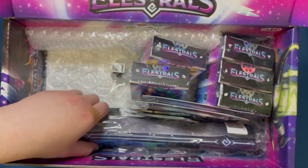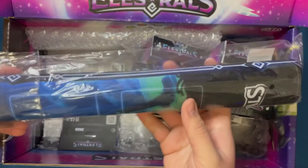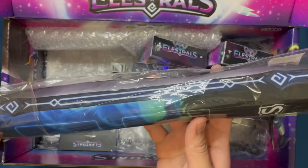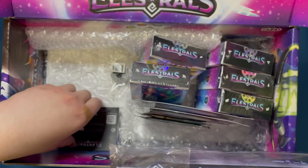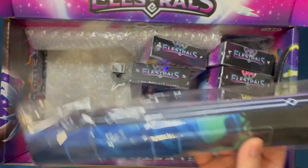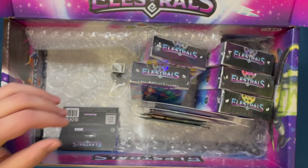Looks like there's a playmat here. I actually do not own one of the Elestrals playmats, but we'll go ahead and check that out in a second. I guess we'll go ahead and get some of the other things out here, set it aside, and then kind of reconfigure everything using this playmat as the backdrop to open up things here.